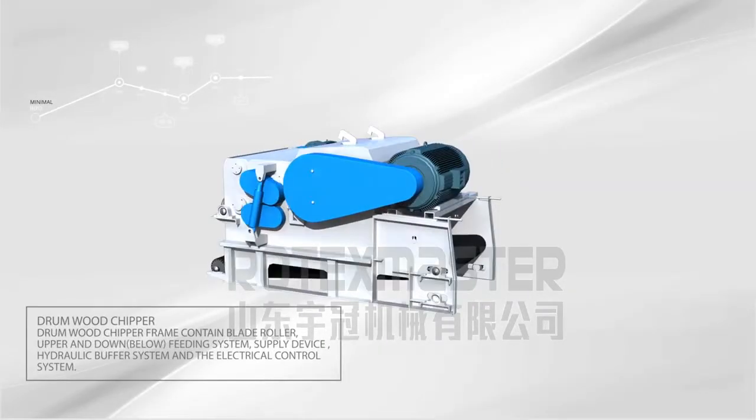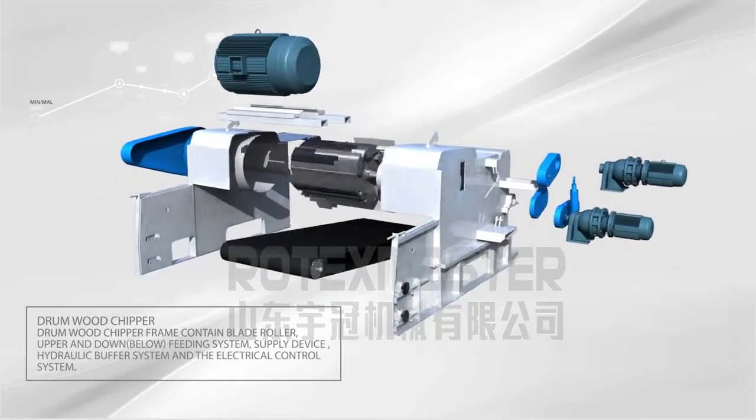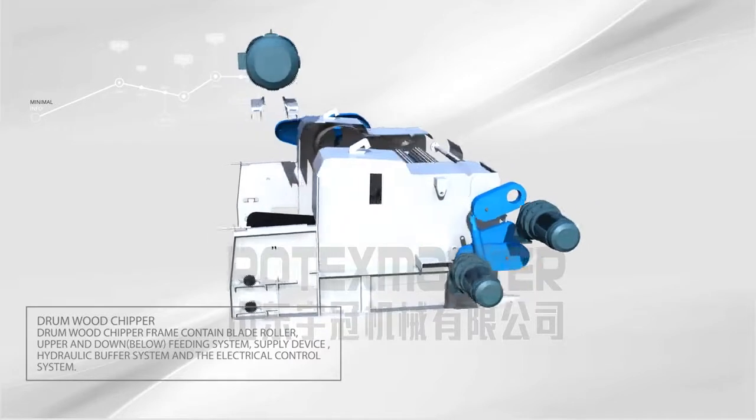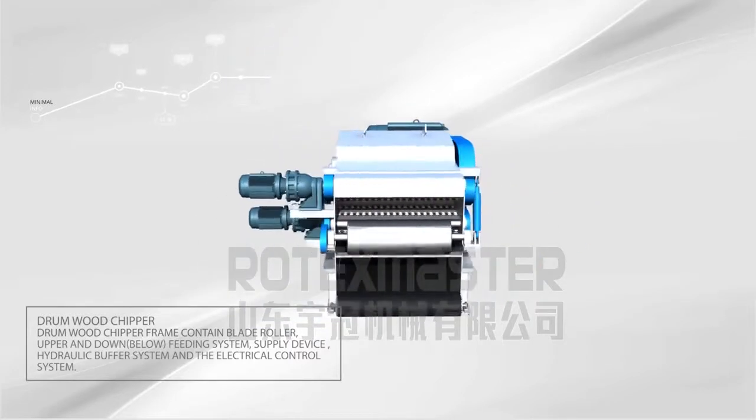The Drum Wood Chipper frame contains a blade roller, upper and lower feeding system, supply device, hydraulic buffer system, and electrical control system.